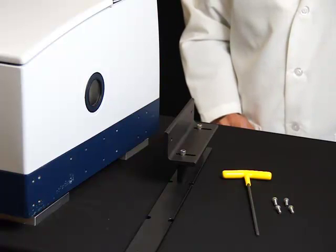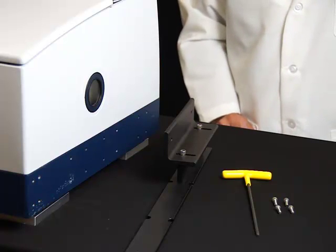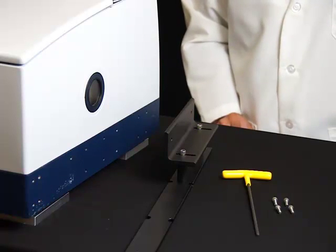Before attaching the accessory to the spectrometer, make sure that the instrument and the PC computer are off.